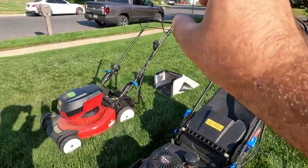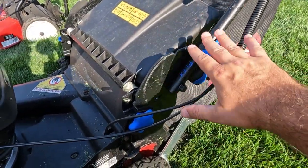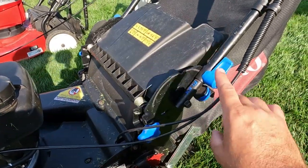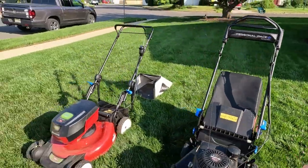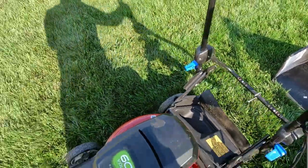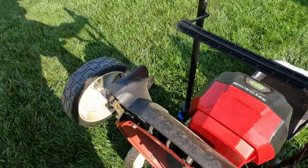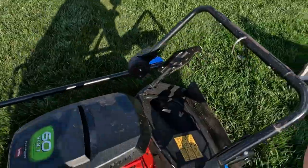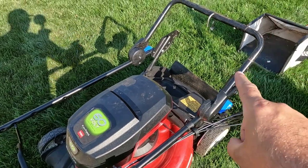A couple more features that differ between the two mowers. The gas version has a flex system where the handlebars go up and down but the deck of the mower stays still — it really does alleviate a lot of scalping. My lawn is not the most level and it really does work. The battery version has self-storage: you flick the handles up and fold them back so you can stand the unit straight up, which is great for small storage areas. I also have the Toro striping kit on the battery mower and I can still stand it upright with the kit on.